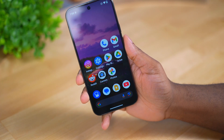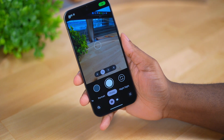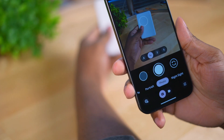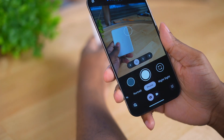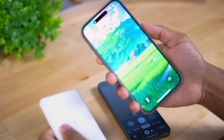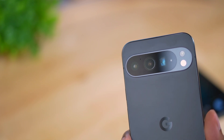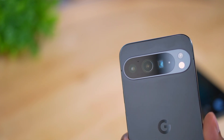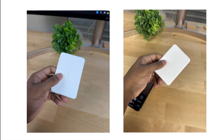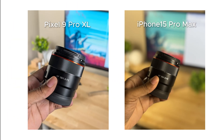The last thing I'm doing is testing the cameras quickly. I barely go outside or take pictures unless it's for YouTube, but I'll take some quick test shots and compare them with the iPhone 15 Pro Max. The Pixel 9 Pro XL has a 50-megapixel main sensor with f/1.7 aperture, a 48-megapixel telephoto lens, and a 48-megapixel ultrawide lens. I'll leave it up to you to judge the quality difference between the two phones.